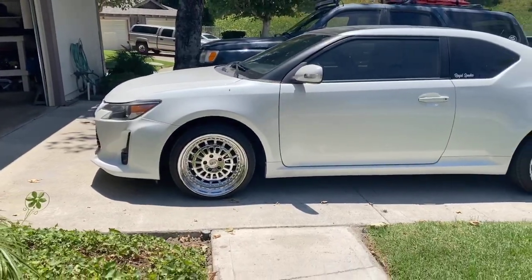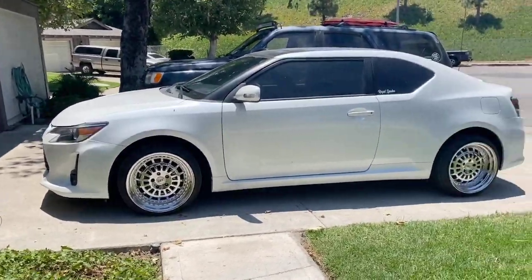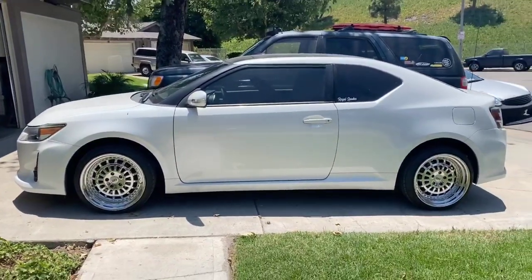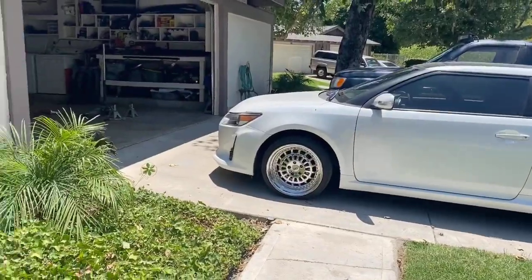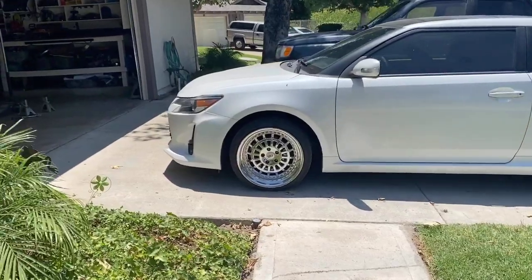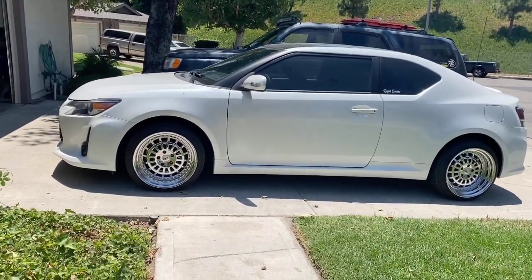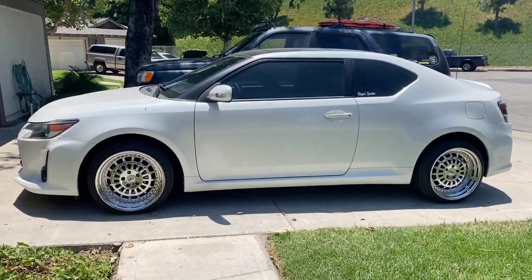All right guys, my girlfriend decided she wants to go ahead and rock these wheels. We're gonna go ahead and pull it in and get the other side done. Once Shane leaves we'll get my car in the driveway and swap them out. Her car's gonna look really good. We still have a rear splitter, a wing, and a front lip kit that needs to go back on. We're gonna be dropping it soon — thinking about dropping it to about the top of the tire. That should look good, and then once she gets even more comfortable we'll drop it more — probably within the next month or two.